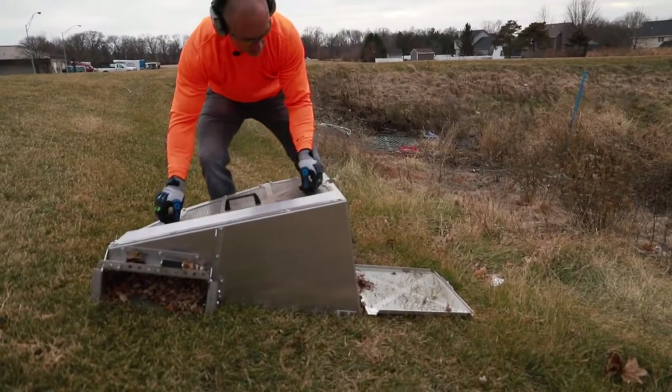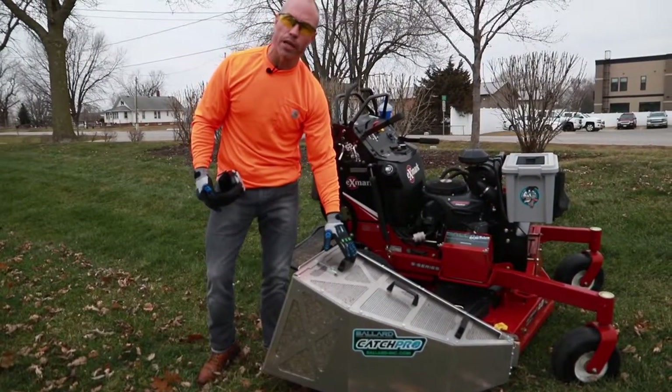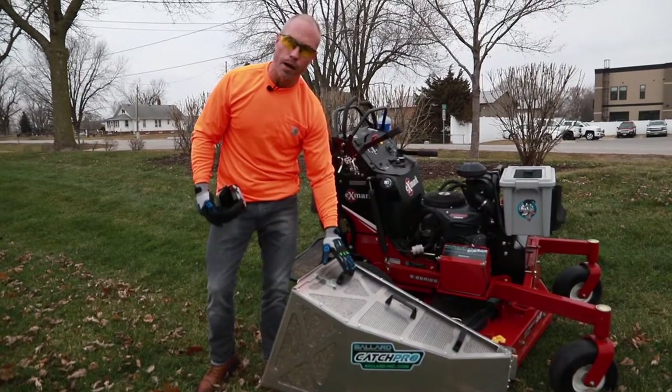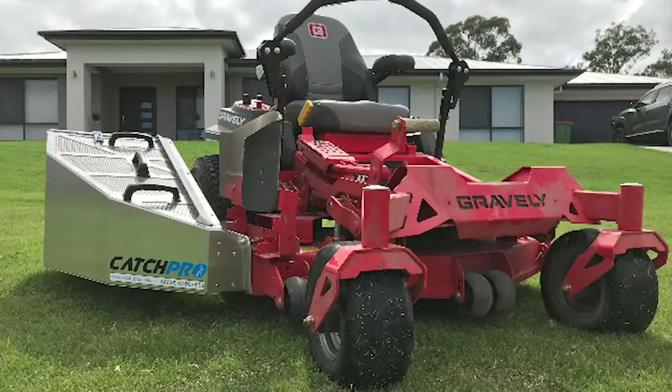Quick release back door here, got the skid plate on bottom, easy to lift handles here. This thing's about 23 and a half pounds empty. Again, works on all your commercial brands — send us the mower information and we've got a unit for you.